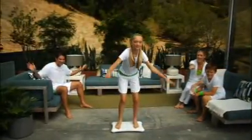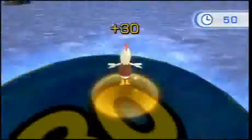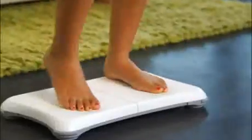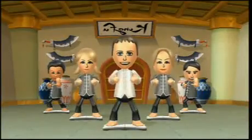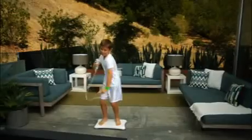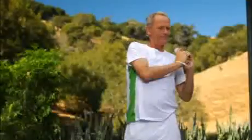Wii Fit Plus also has a fun side. Flap your wings and take to the air in Bird's Eye Bullseye. Test your nerve running through the obstacle course. Or match your motions to music in Rhythm Kung Fu. With 15 new Training Plus activities for you and your family to enjoy, you'll be off the couch and moving in no time.